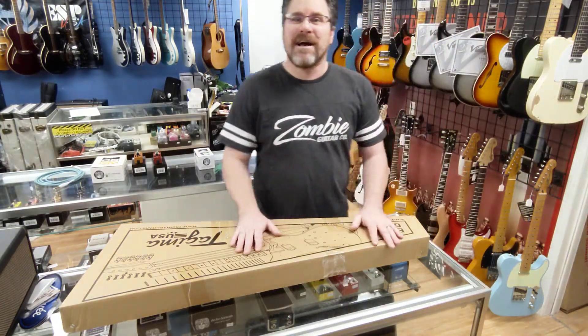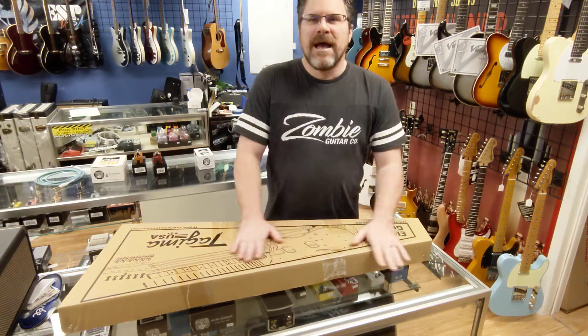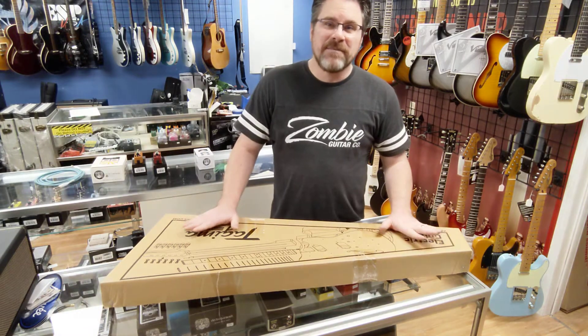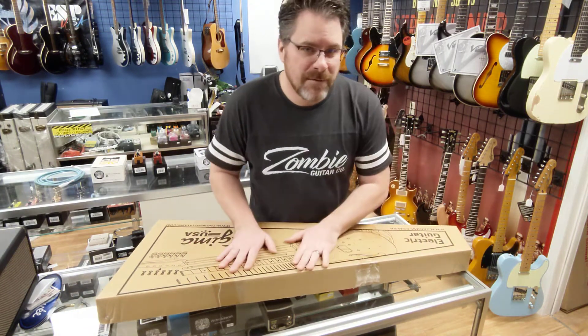Hey kids, Tracy here at the Zombie Guitar Company. People coming and going — busy place here. We got a new unboxing today. Tajimas have been pretty popular here. People love them. You get a lot of bang for your buck with the Tajimas.